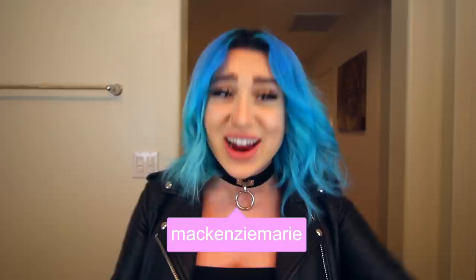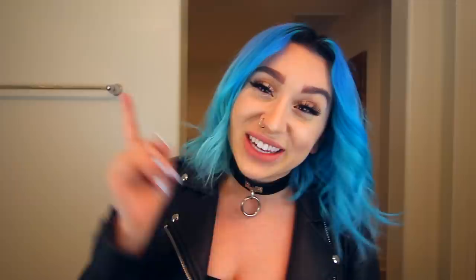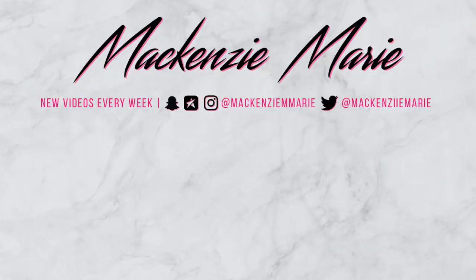Let me know in the comment section below how you think my hair turned out. Are you digging it? Should I keep it — a dark blue color like this? I hope you guys enjoyed this video. Make sure to smash that thumbs up button if you want to see more videos like this, hit the subscribe button, click the bell and turn on post notifications so you can be notified the next time I upload. And if you want, you can follow me on Instagram, TikTok, Twitter, or Twitch at MackenzieMarie. I love you guys so much and I will see you in my next video. Toodles!